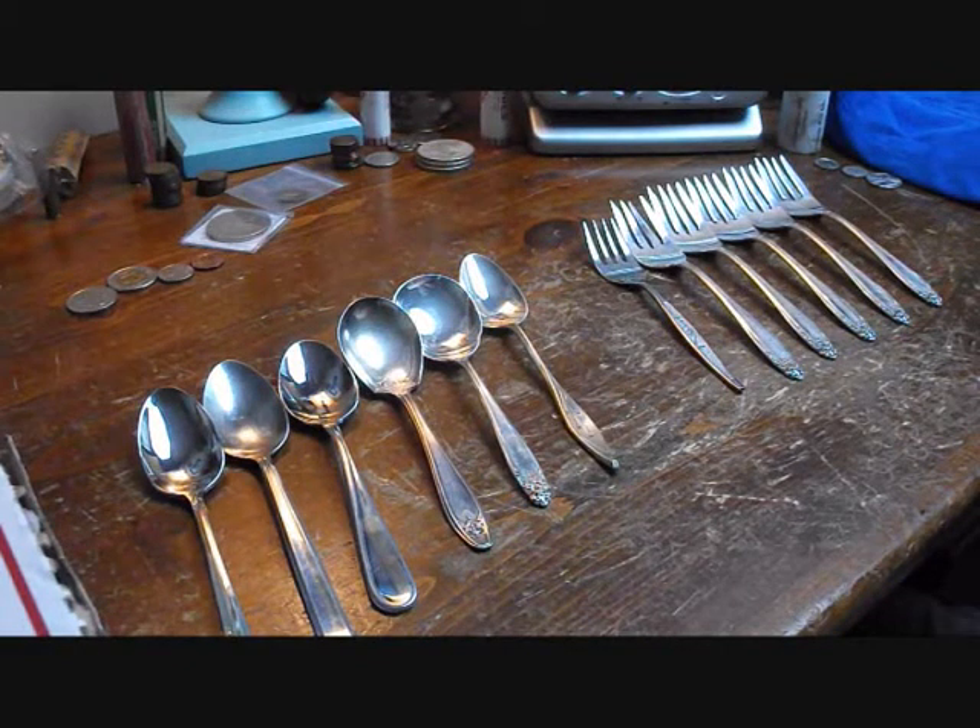Oh my goodness, it actually happened. What is up guys? Modern Miner here with some awesome thrift store finds and eBay pickups.